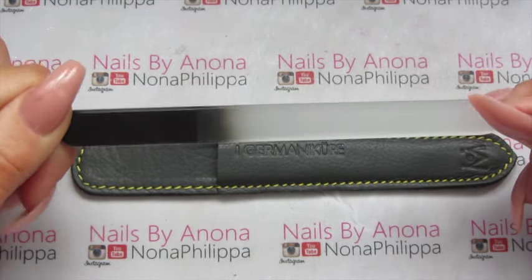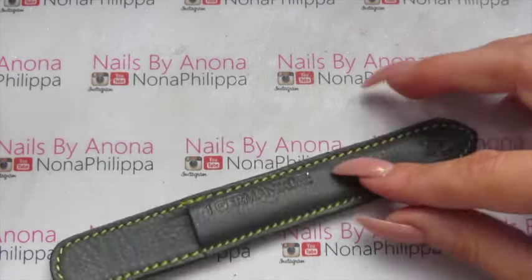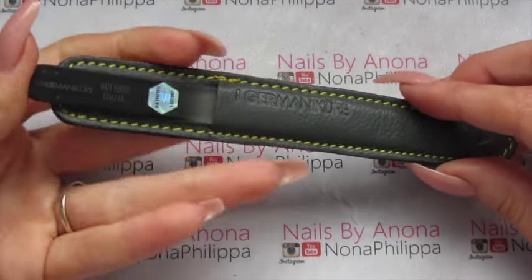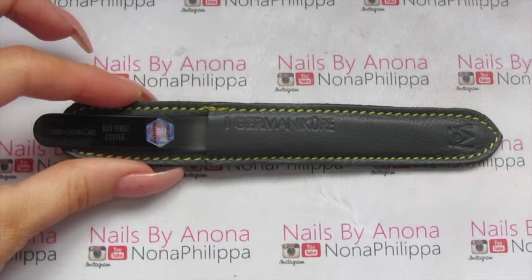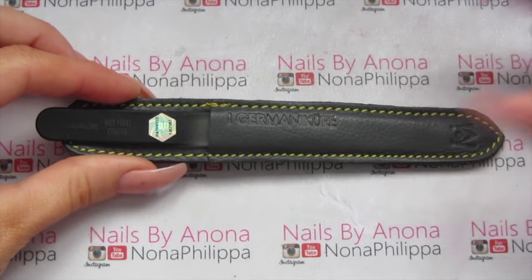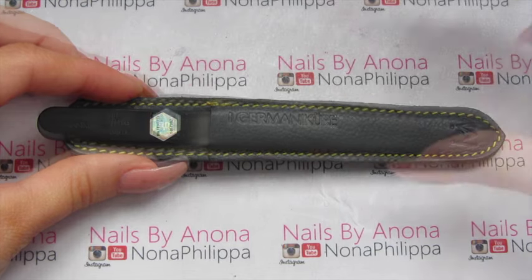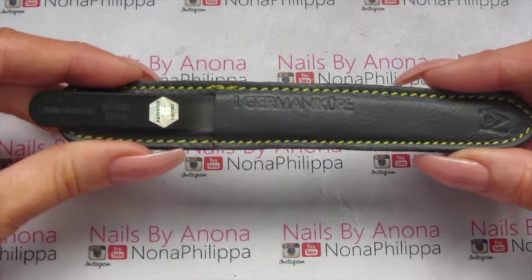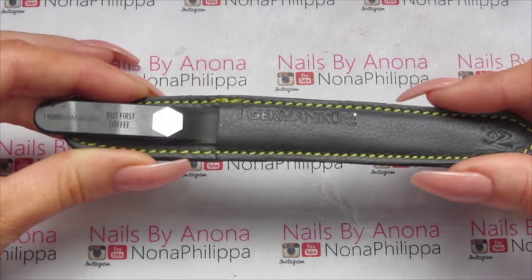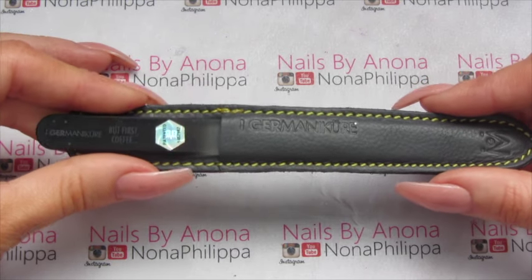That's what the other side looks like and it comes in this lovely leather pouch. To tell you a bit more about this nail file, Gem Manicure are going to be starting an online social media campaign to help battle against child labour. The whole meaning behind this nail file is to be really ethical and environmentally friendly.